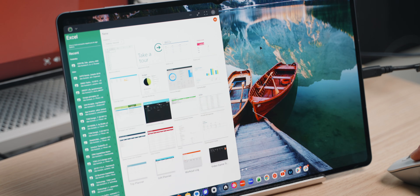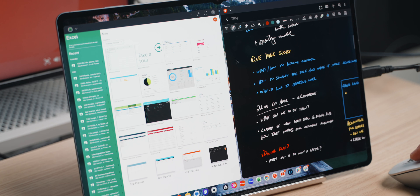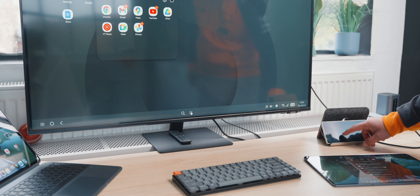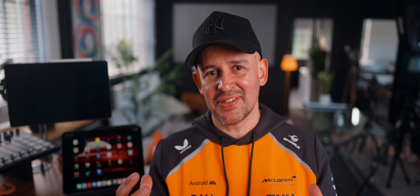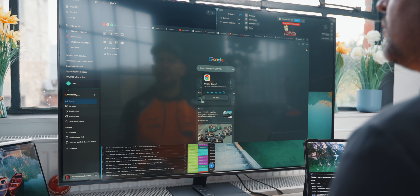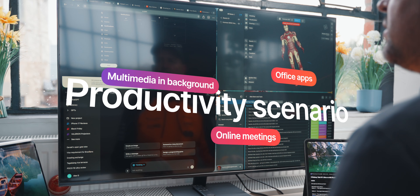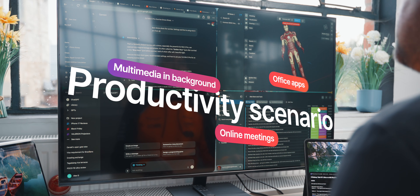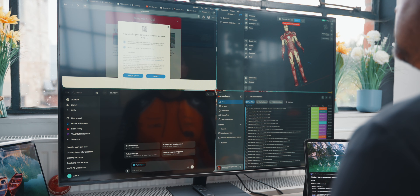Where they differ now is more in the polish. DeX still wins from a functionality perspective — and it doesn't just work on iPads, it works on a lot of Samsung devices, which is a huge point. Whereas iPad Stage Manager is now more polished; the UI is more pleasing to use and actually makes you want to use multitasking on a monitor and work on it as a traditional desktop. I want to show you some practical use of these features — not just how many windows you can open on each, but how practical it is to work on them with and without connecting to a display.